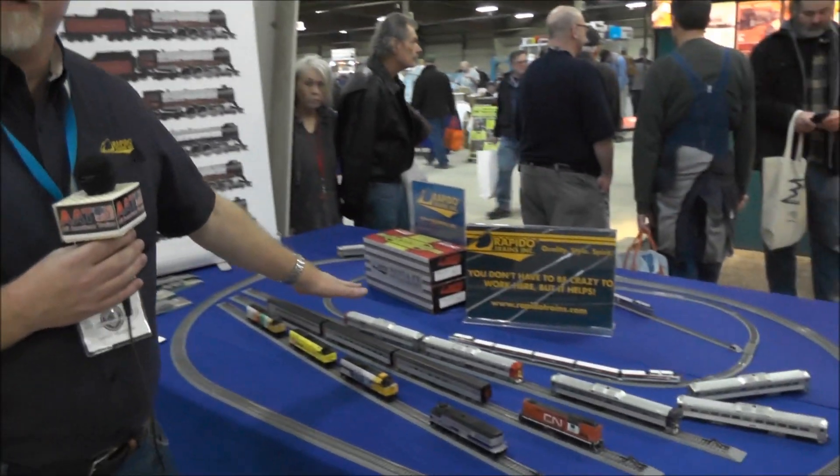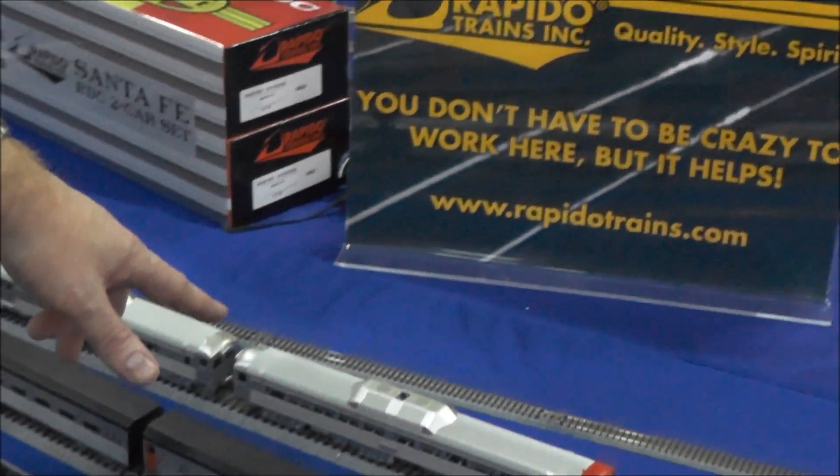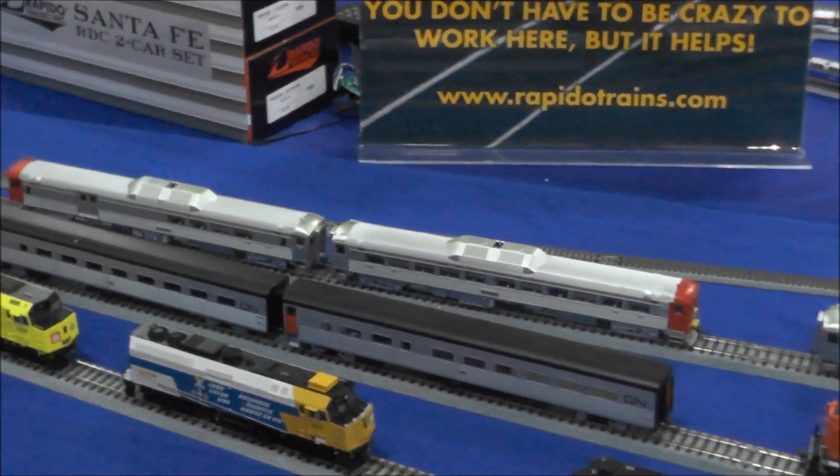The new run of RDCs — RDC 1s, 2s, and 3s — and these are the Santa Fe units as well. These have actually just shipped from our warehouse and will be out to the dealers very, very shortly.